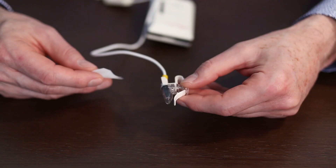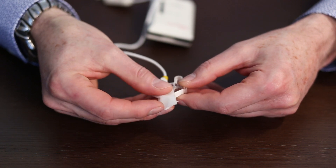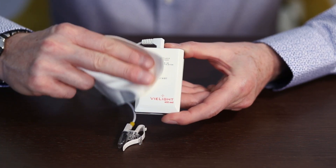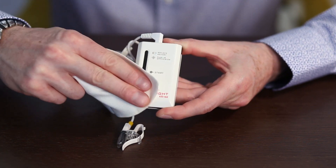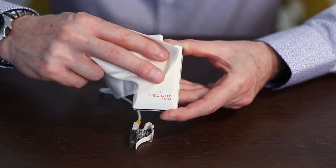To clean the applicator, gently wipe the surface with an alcohol swab or cotton pad dampened with hydrogen peroxide. Use a soft dry cloth or cotton swab to clean the other surfaces. Do not use alcohol, hydrogen peroxide, or other abrasive cleaners on those surfaces.